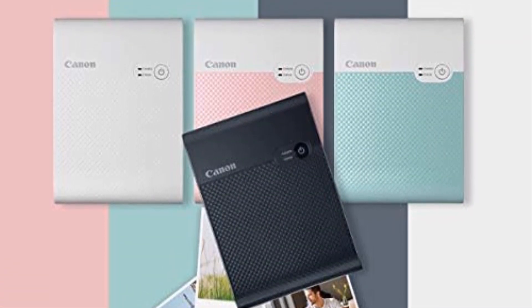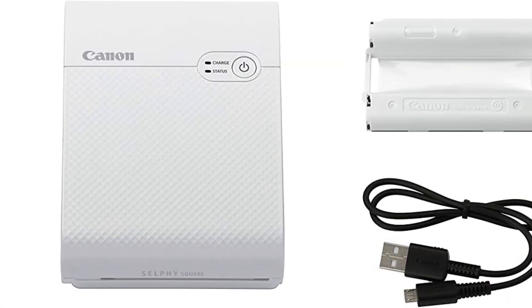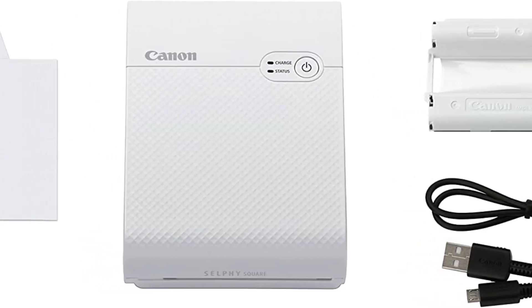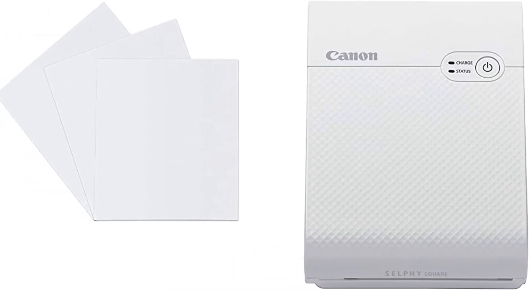The extra cartridge, along with the larger square dye-sub photo paper and printing technology, adds to the overall weight but delivers incredible detail, which I'll get to in a sec, so in my opinion, it's worth it.